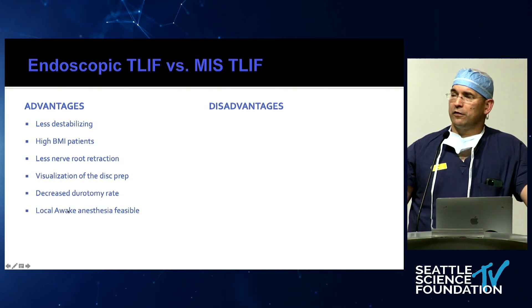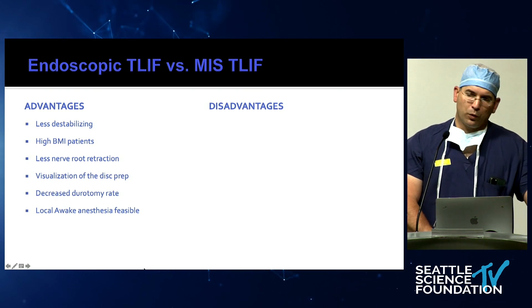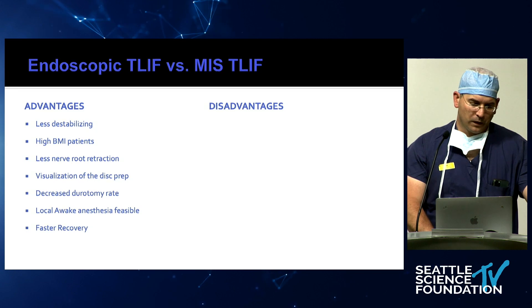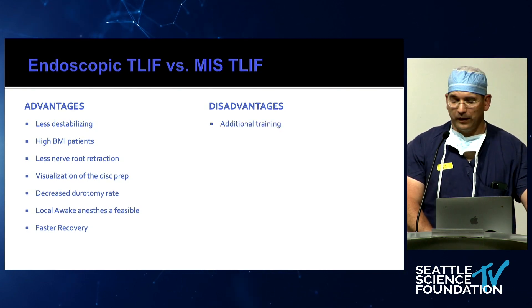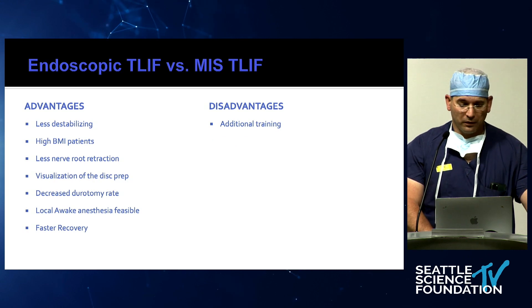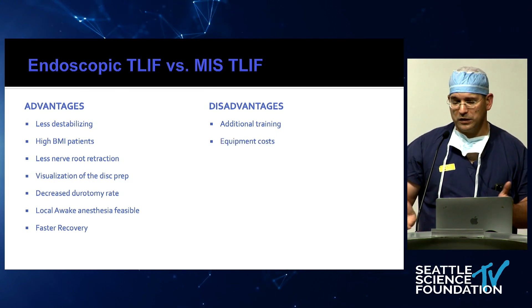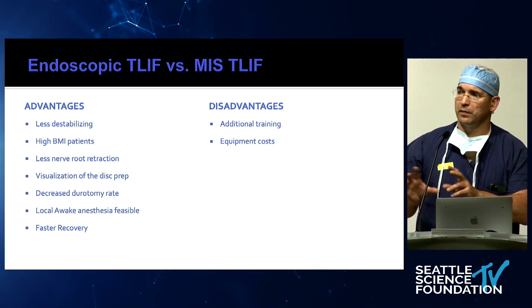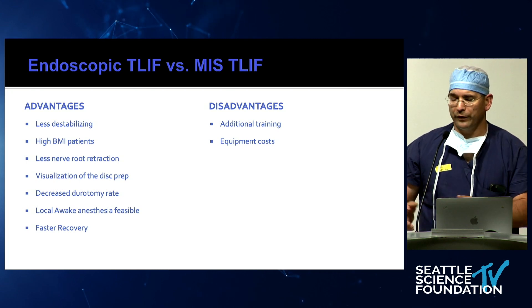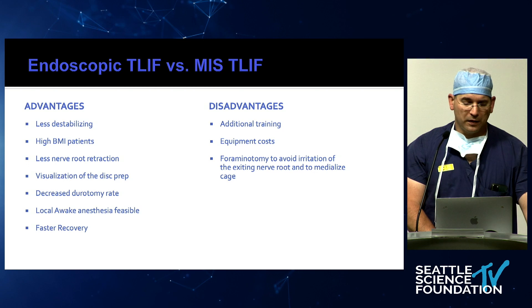The nice thing is, if you're in a place with supportive anesthesia, it is very feasible to do it awake. There's also definitely a faster patient recovery. As a disadvantage, it's yet another technique that you have to learn. The equipment has additional costs, but we actually compared endoscopic and microscopic at my institution and the cost was exactly the same — once you pay for the microscope drapes and all the disposables, it comes down to almost the same amount.